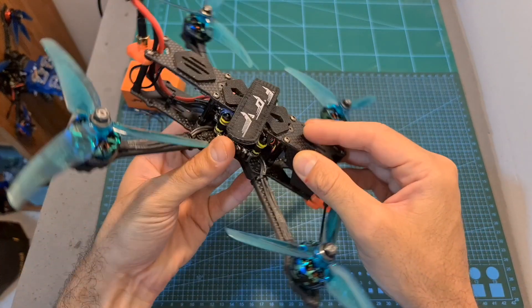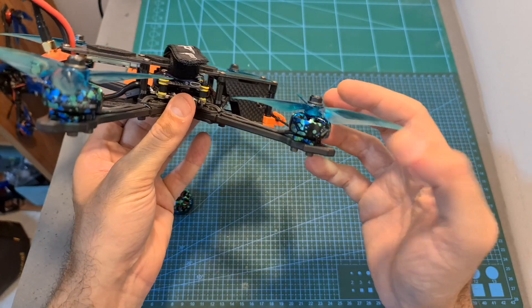Then, using this new build, I'm going to head outdoors and test it using 4, 5, and 6S batteries.